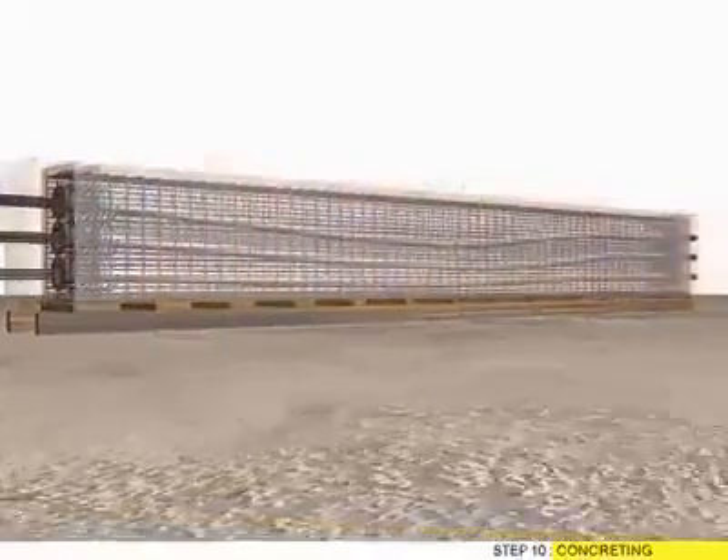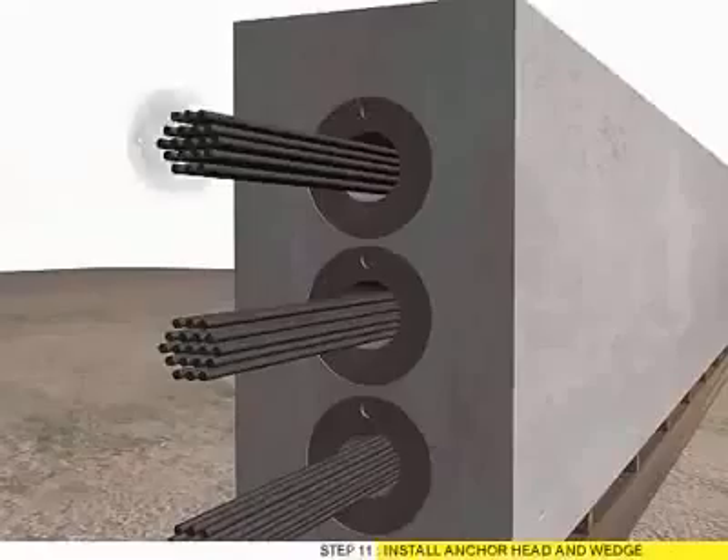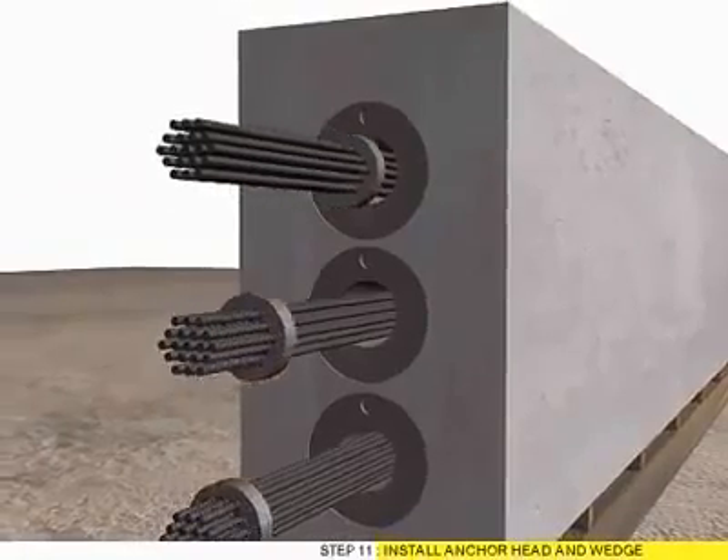Step 10: Concreting. Step 11: Install anchor head and weight.